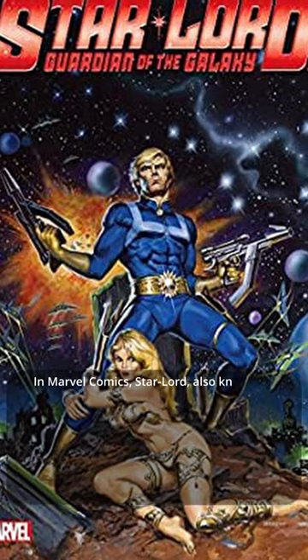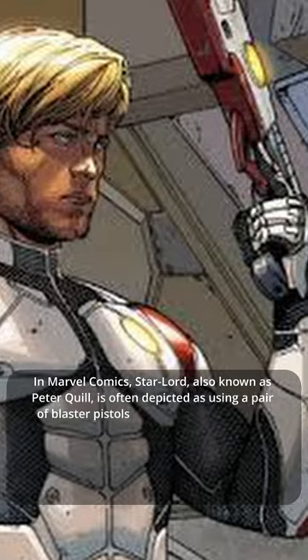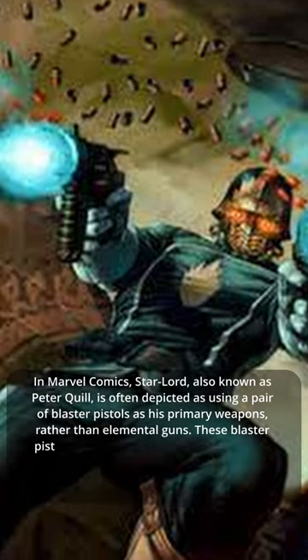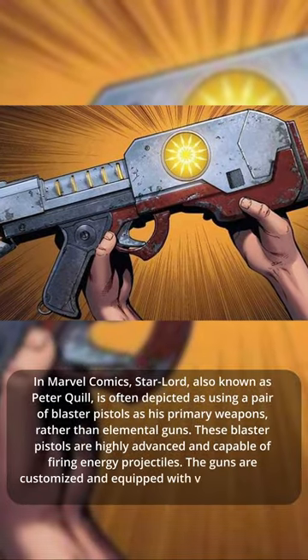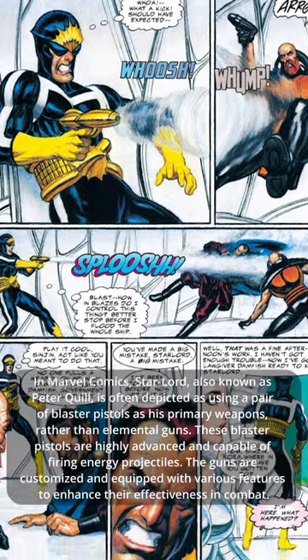In Marvel Comics, Star-Lord, also known as Peter Quill, is often depicted as using a pair of blaster pistols as his primary weapons, rather than elemental guns. These blaster pistols are highly advanced and capable of firing energy projectiles. The guns are customized and equipped with various features to enhance their effectiveness in combat.